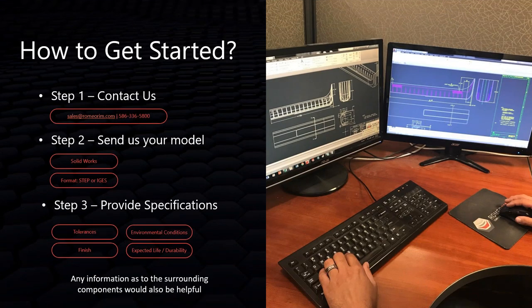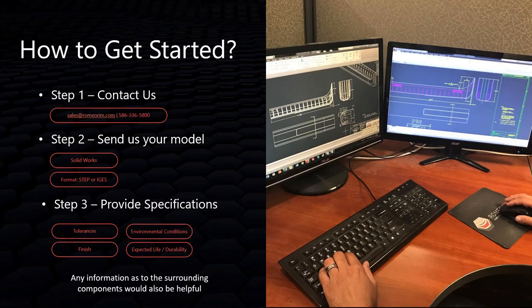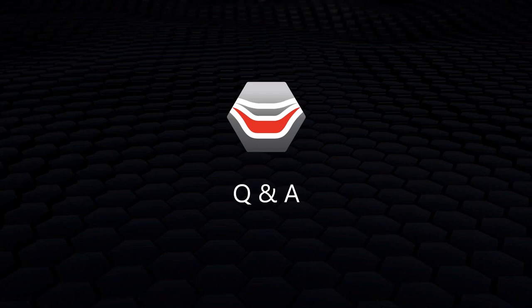If you think you have an LFI application, the best way to get started is to contact Romeo Rim through the website, email, or a Google search. We'll walk through your application, review your models, understand the specifications and tolerances, gather all the necessary information, and set you on the right path.